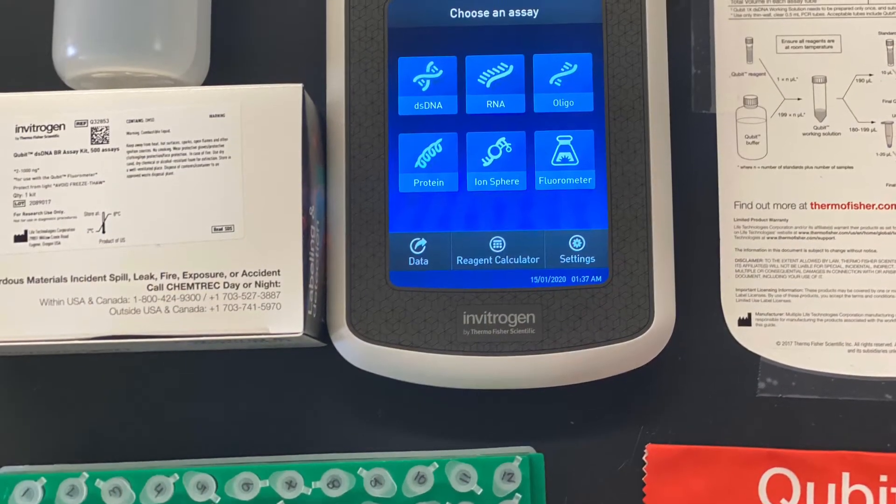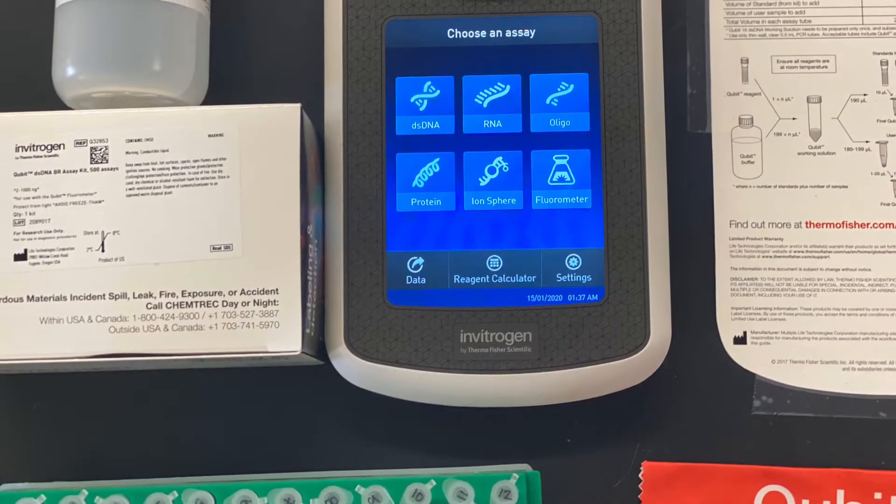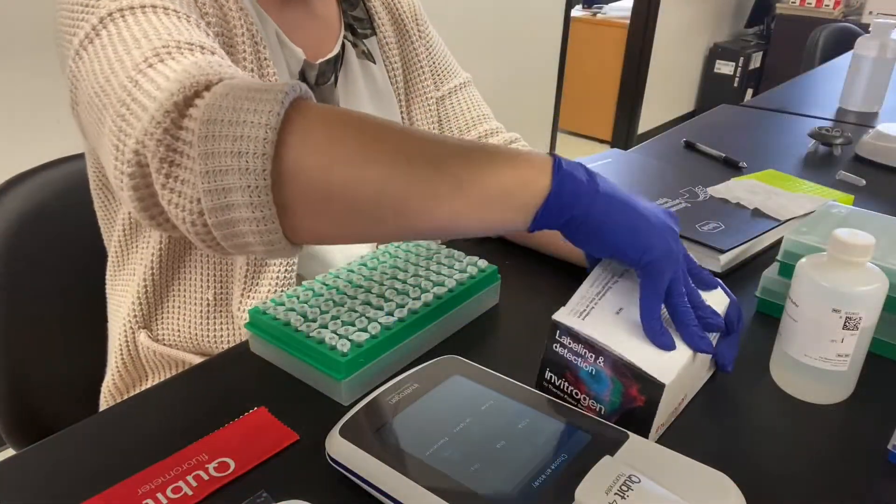For this video I'm using the broad range double-stranded DNA kit, but we do offer services for quantifying double- or single-stranded DNA as well as RNA through high sensitivity and broad range kits.